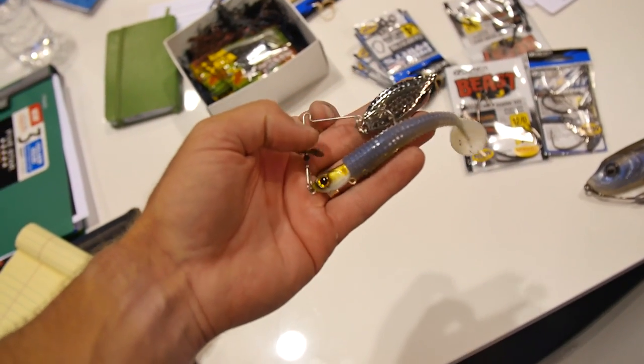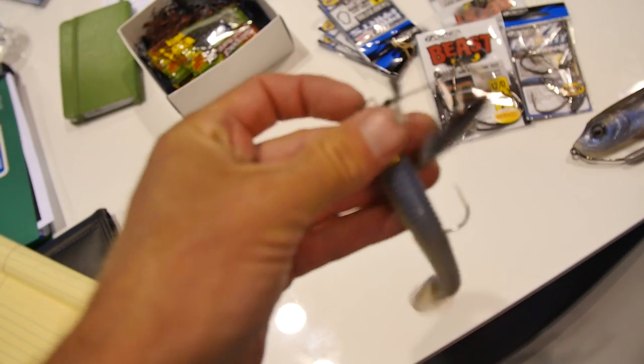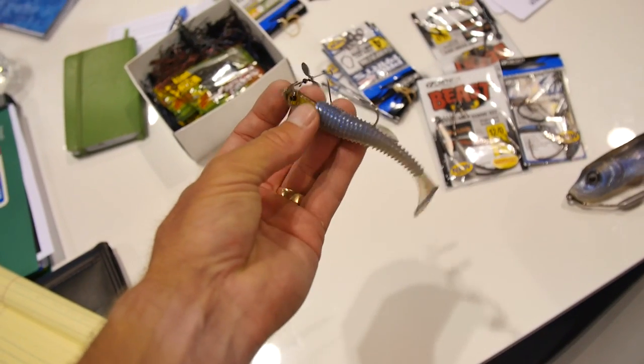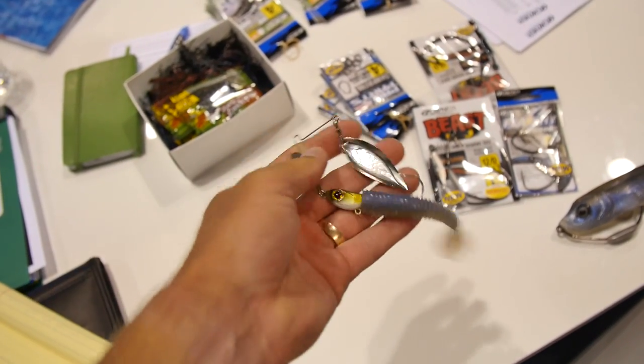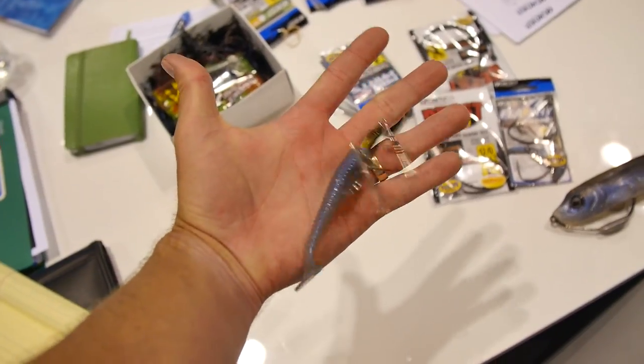Got a new bait here — the Double Flash Swing Blade by Owner. It's actually detached, not like a regular spinnerbait. You can throw your favorite little boot tail on there and get some more action. It has a prop on the front as well. Good little bait to throw a swim bait on — swim early in the mornings for some schooling fish.